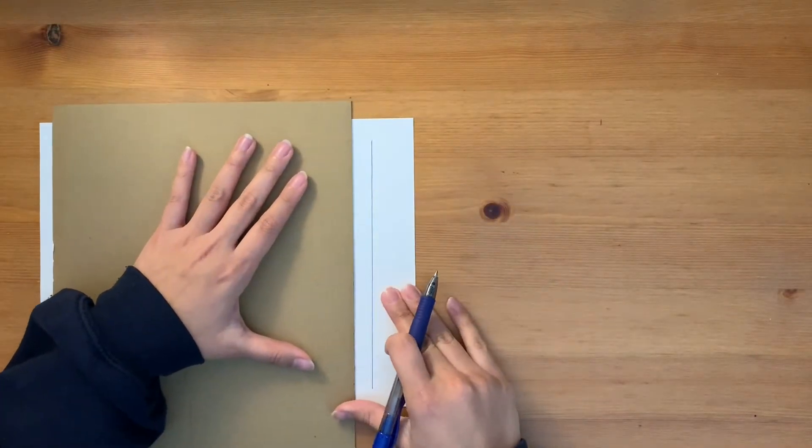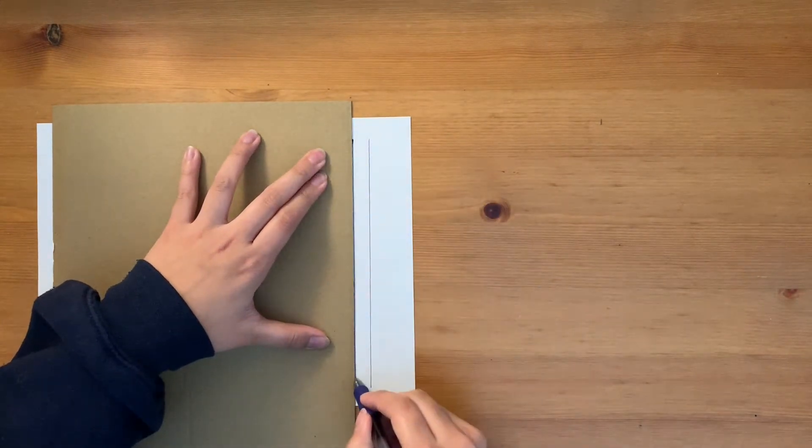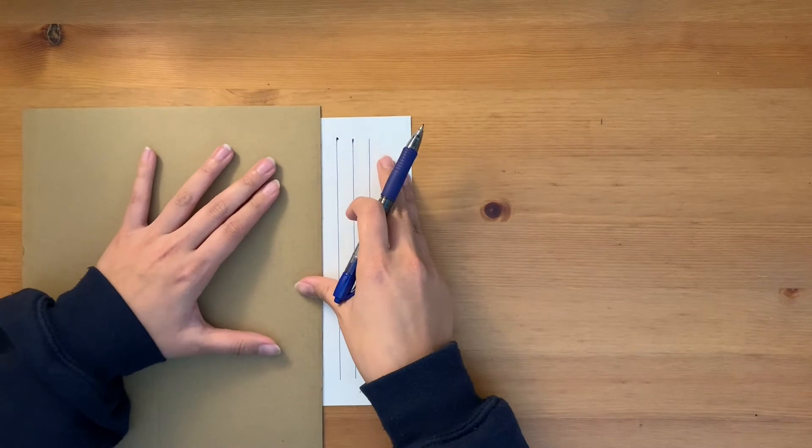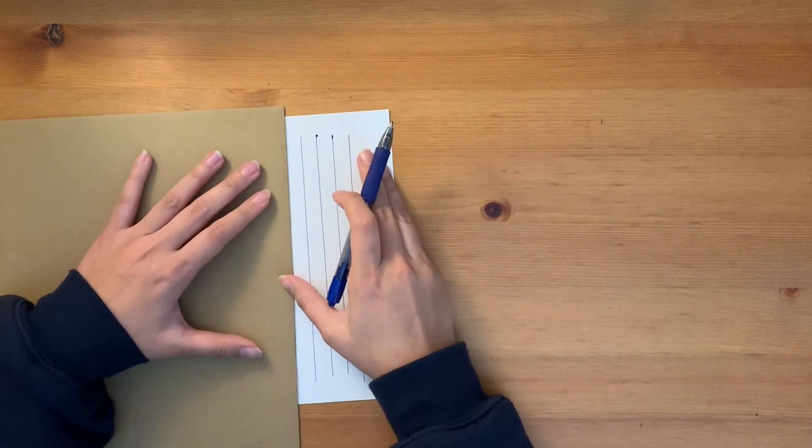I'm going to start off drawing about 10 to maybe 12 lines using this cardboard box. If you don't have a ruler, you can use any item around you that has a straight edge.